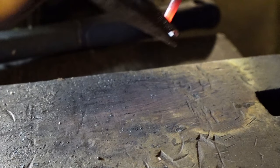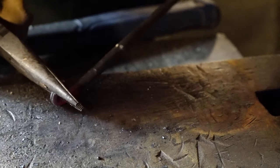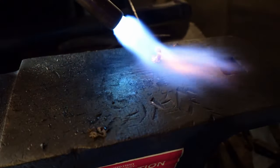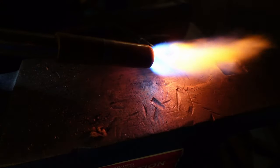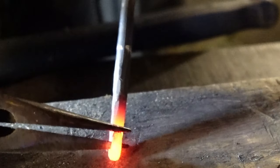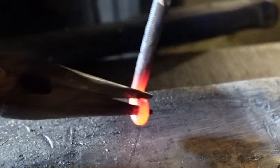And now it is time for the bendy artsy thing that you've all been waiting for at the end of the paper towel holder that helps keep the paper towel roll on there. For this, I am just using a pair of needle nose pliers.